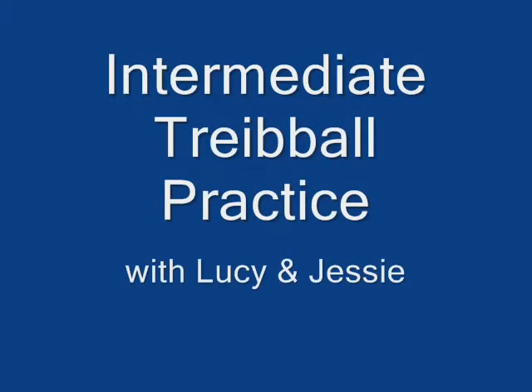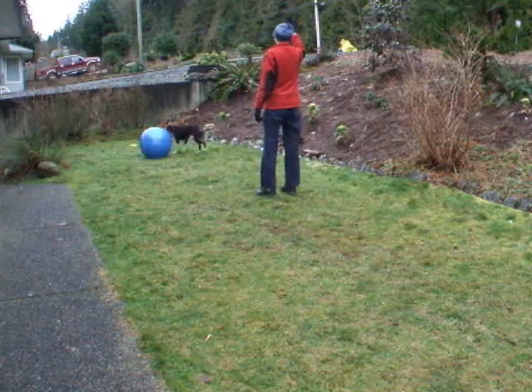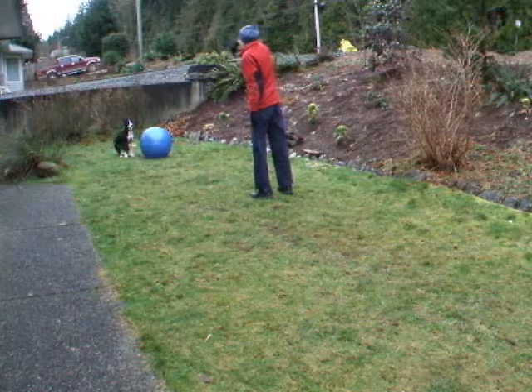Intermediate tri-ball practice with Lucy and Jessie. The backup cue is handy to correct positioning errors.